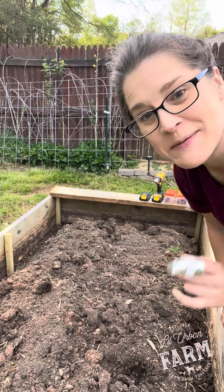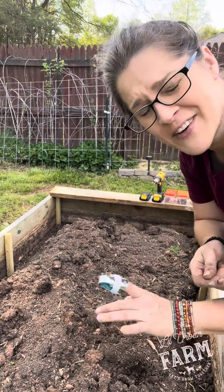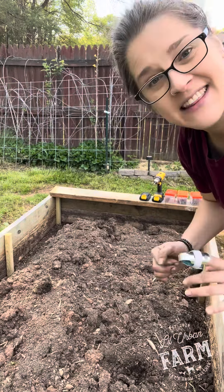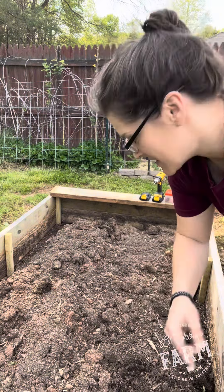I wanted to show you guys what I have been up to. I've got two beds that I've been remaking, but I've injured myself. I sliced off part of my fingernail and it's actually very, very painful. So I'm not getting things done as fast as I wanted to. I did this one last week before the injury, and now I'm going to attempt to do the bed next to me.